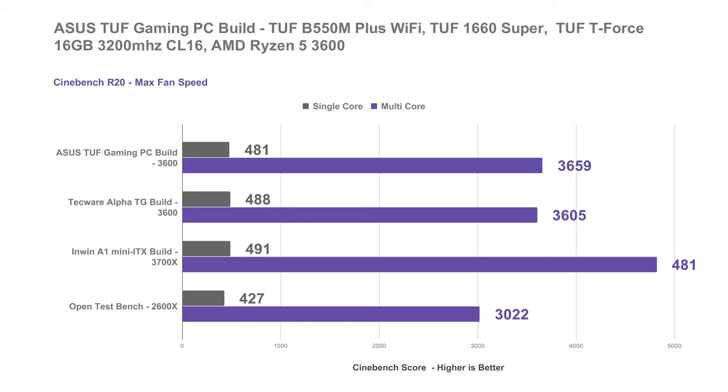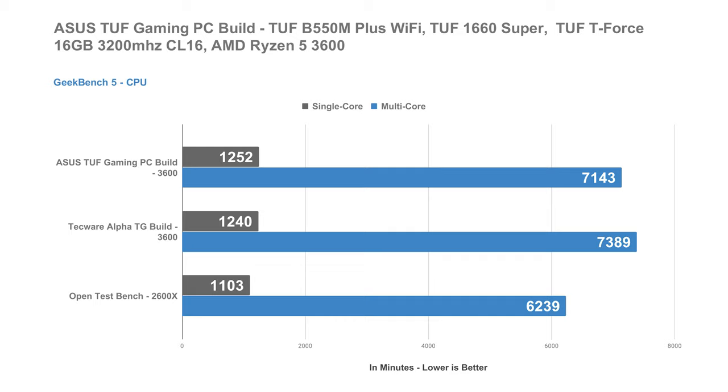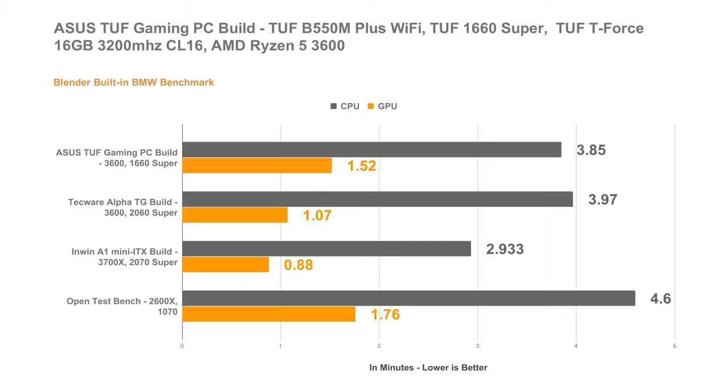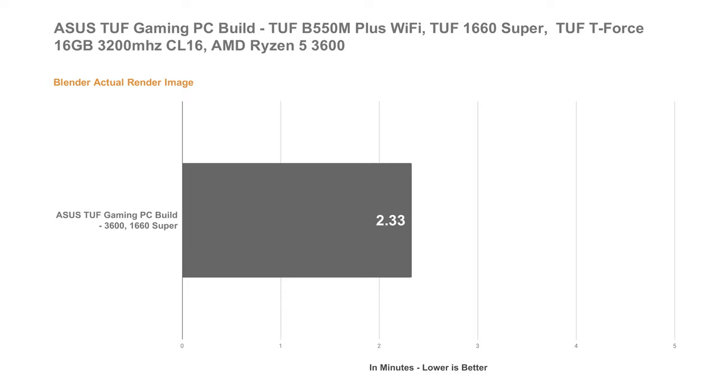In Geekbench, which is a multi-platform CPU and GPU benchmark also available for smartphones, our ASUS TUF Gaming PC build performed decently well with a single-core score of 1,252, a multi-core score of 7,143, and a graphics score of 62,527 for the ASUS TUF 1660 Super. In Blender's built-in BMW benchmark, our build finished the task using the CPU in about 3.85 minutes, while finishing the same task in about 1.52 minutes using the GPU. I also tested it in the Cycles renderer using the Junkshop demo file, which finished rendering in about 2.33 seconds.